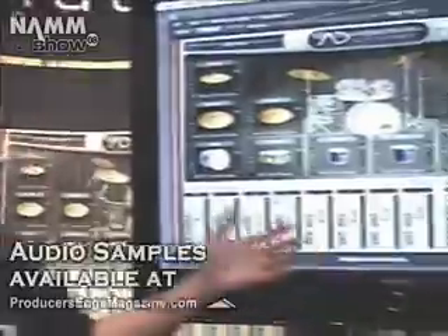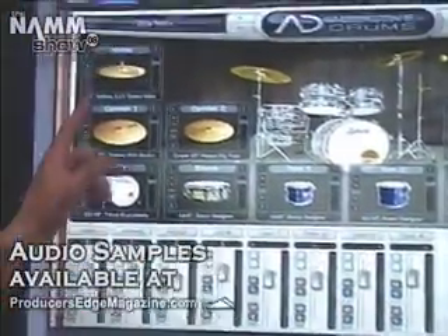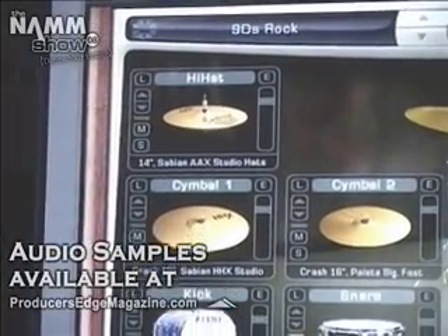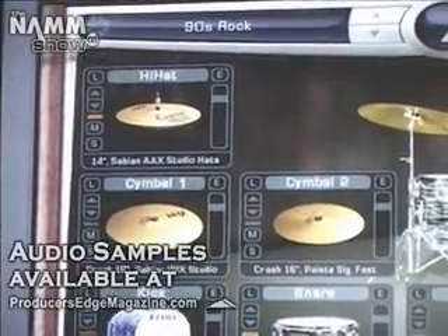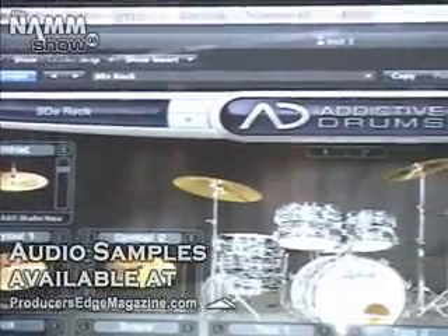As you can see, we've got a kit loaded up right now. It's called 90s Rock, this preset, and it sounds like this. You can hear some pretty fat sound, stumpy bass.